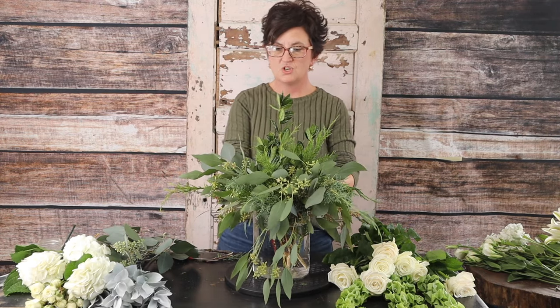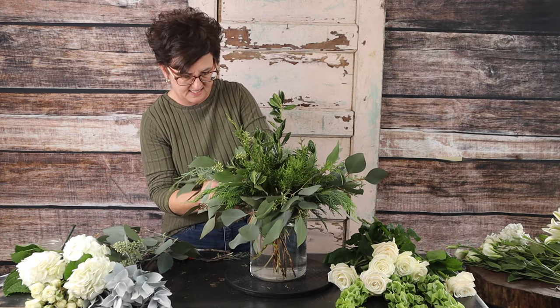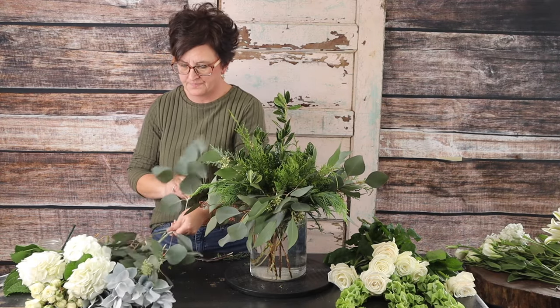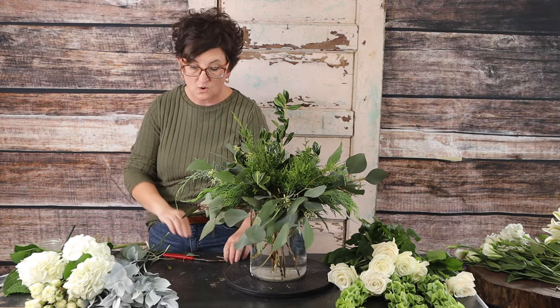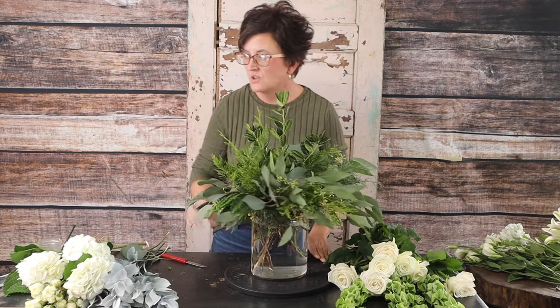I'm just adding my mixed eucalyptus — look how pretty that arrangement already is. It's just pretty mixed greenery. Next I'm going to start with my flowers.